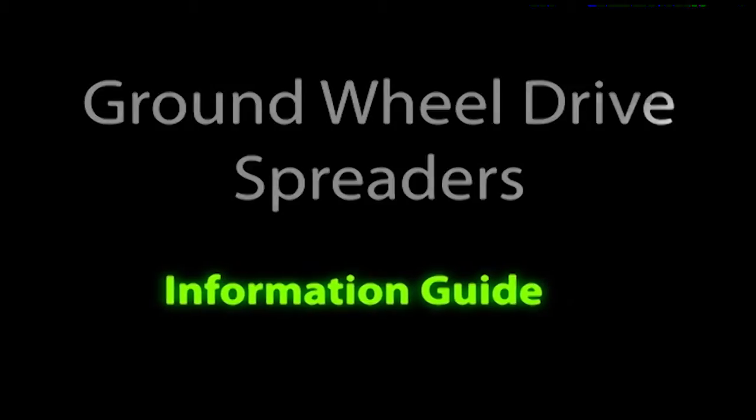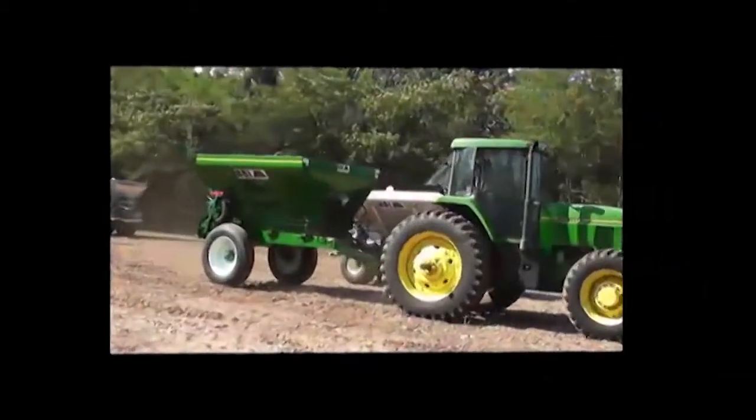Welcome to another BBI Spreaders video module. This module will introduce you to the components of a ground wheel driven spreader and provide you with an overview of the system.